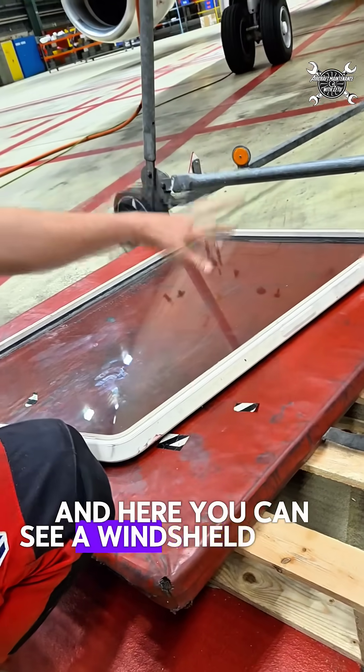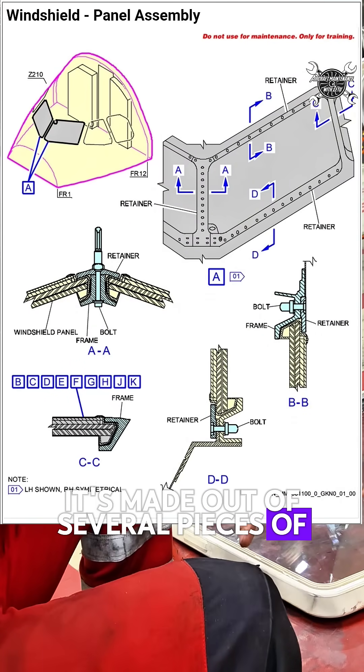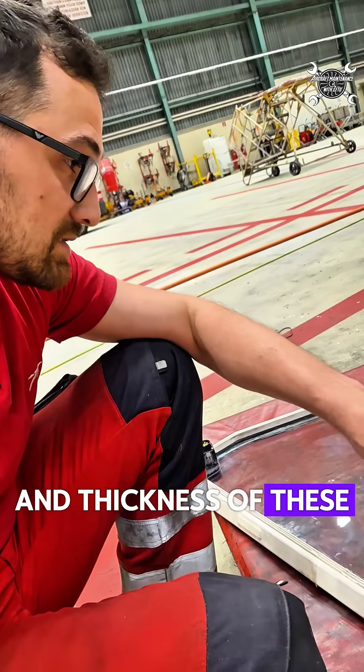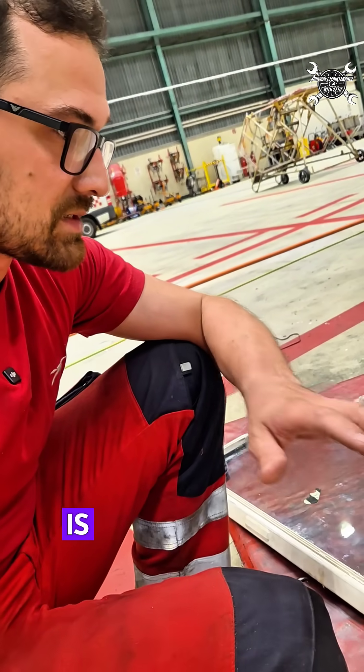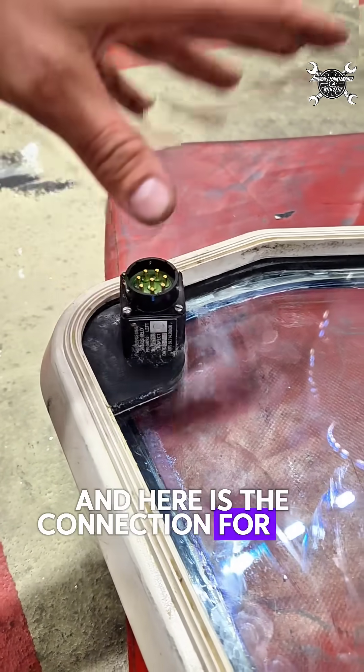Here you can see the windshield itself. It's made out of several pieces of glass, and the thickness of these several pieces of glass is 35 millimeters. And here is the connection for the heating system.